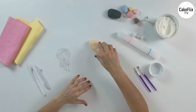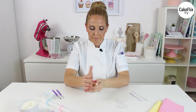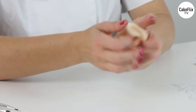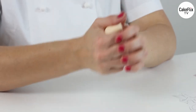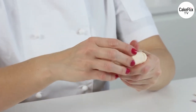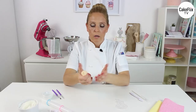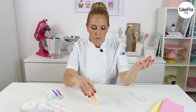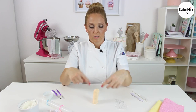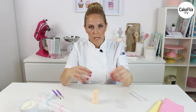First of all I will start with the body. I will knead the fondant a little bit until it is soft and elastic. If it doesn't have the consistency we need for making a figure — you know it's correct if you place it upright and it keeps the form, not bending or falling — then it's just perfect. This is the perfect consistency for making any type of figure.